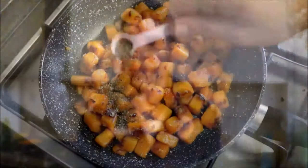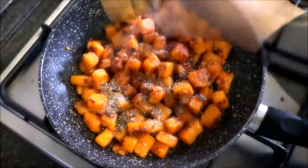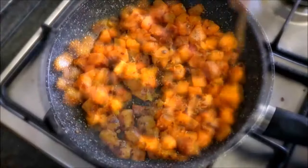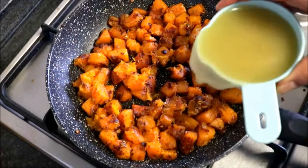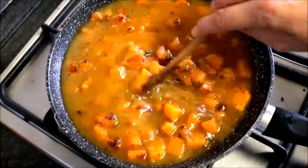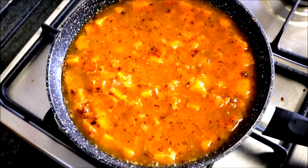After cooking our pumpkin for about 20 minutes, it already has a beautiful golden color. Let's season everything with half a teaspoon of dried thyme, a quarter teaspoon of smoked paprika, sea salt, and freshly cracked black pepper. Mix everything together. Now we're going to add two and a half cups of vegetable stock, mix it together, and cook this for 15 to 20 minutes to let all these beautiful flavors develop.